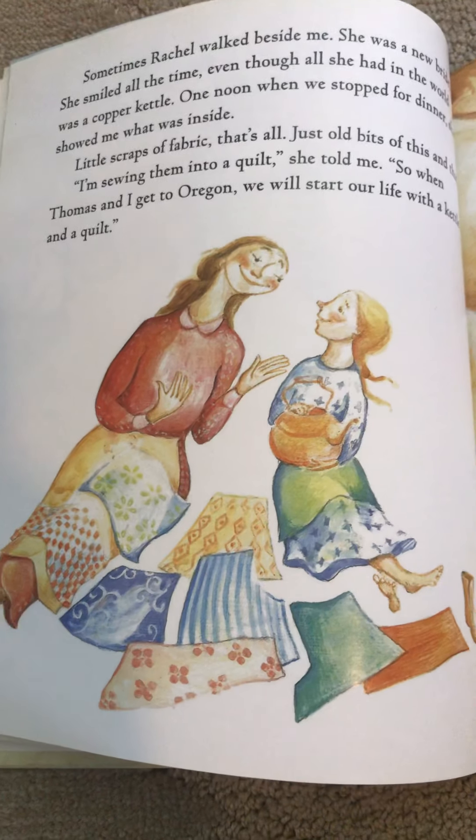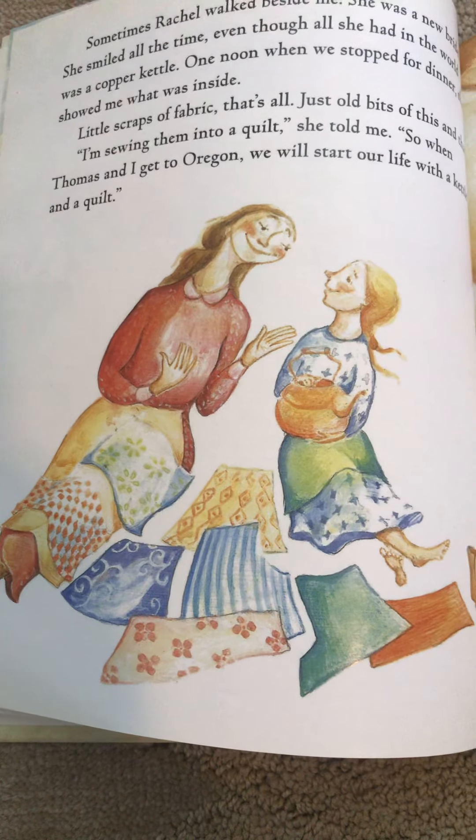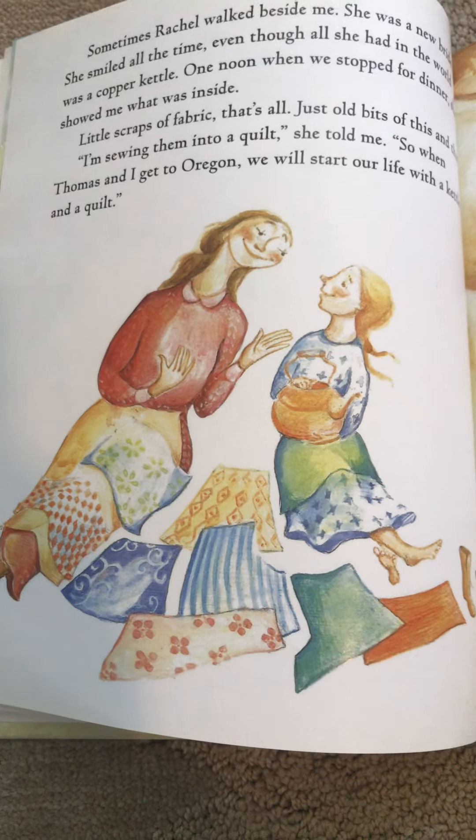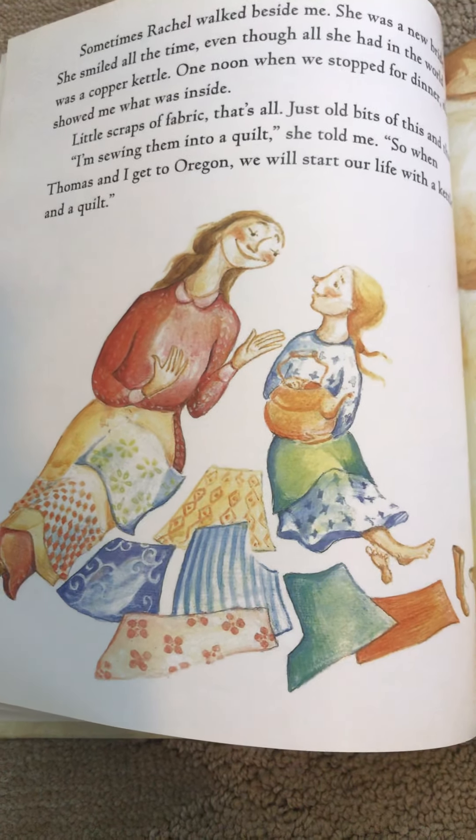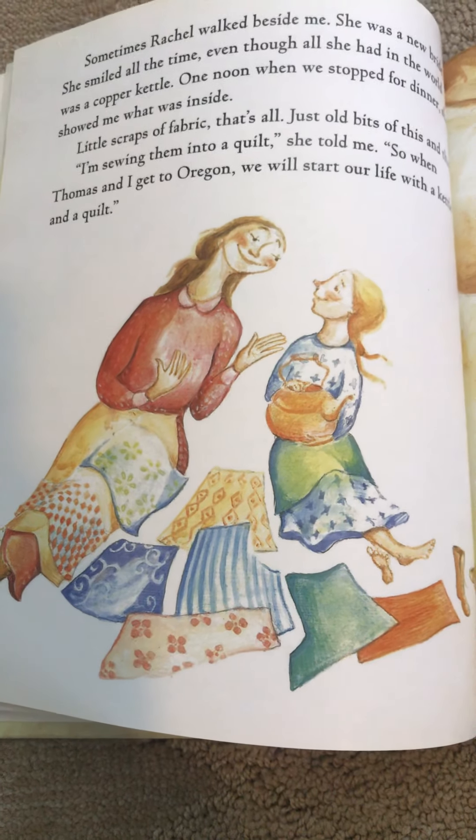What do you see? Do you see fabric on the floor? And what is the little girl holding? That is called a tea kettle.